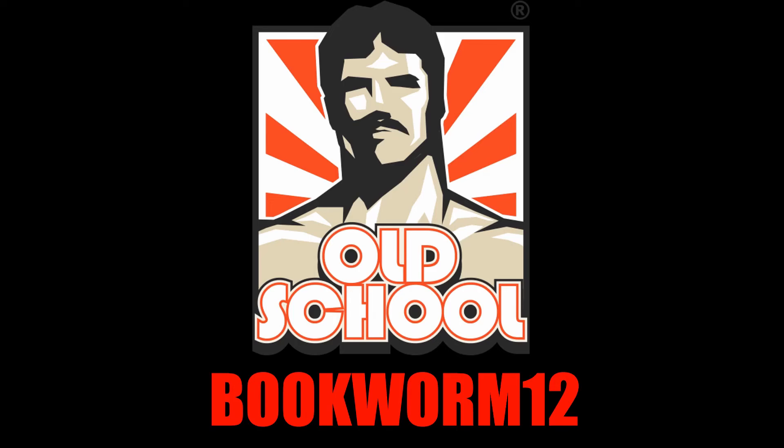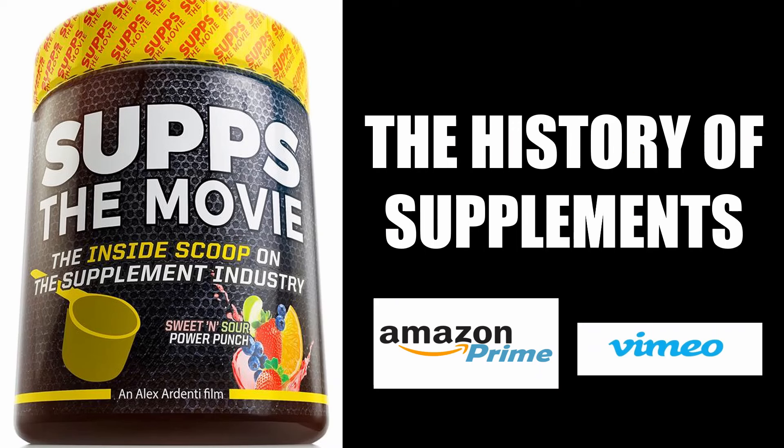To take full advantage of my collaboration with Old School Labs, please visit their website and choose from their range of supplements using my code BOOKWORM12. For an entertaining look at the history of bodybuilding's supplement industry, I would highly recommend watching Subs: The Movie, which I have collaborated in, available on Amazon Prime and Vimeo.